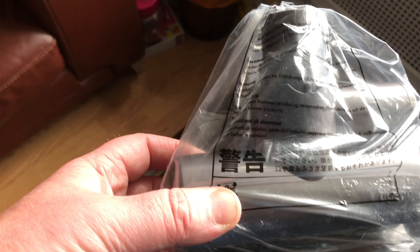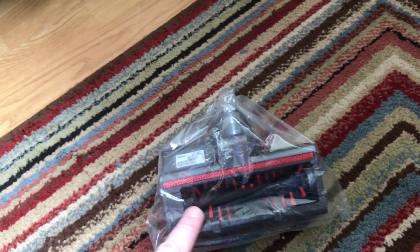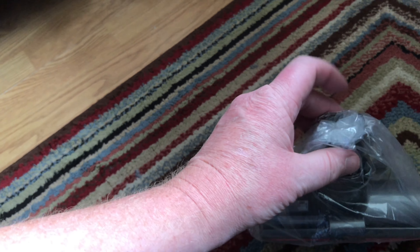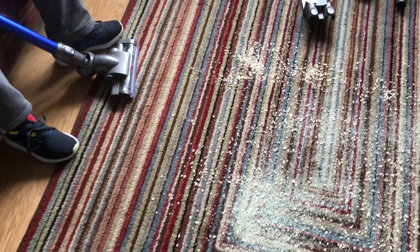The main difference between the DC35 and the DC44 Animal is actually the head — the DC35 head is only about that wide. If you look at this one and then compare it to the V6 and DC59 heads, they are identical apart from the fittings. This head will fit a DC59, but a DC59 head will not fit this one. It's a 20 watt head.